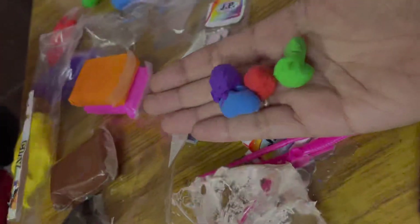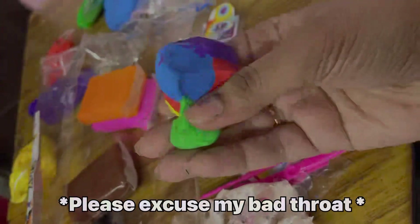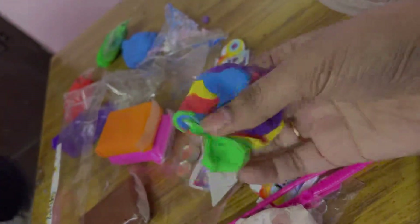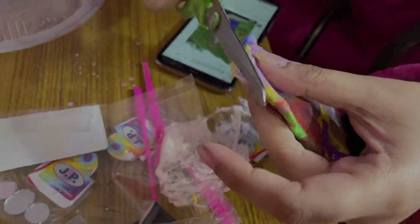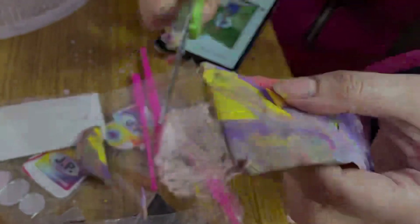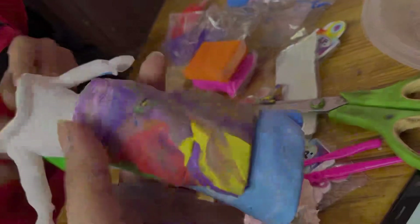Then we will mix a lot of different colors, because the front part of the skirt is very colorful, so we have to mix it like this. Then we will mix it on a flat surface, and then we have made the skirt for the front part, which is very colorful.